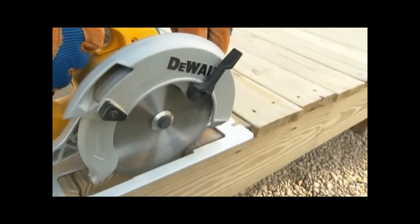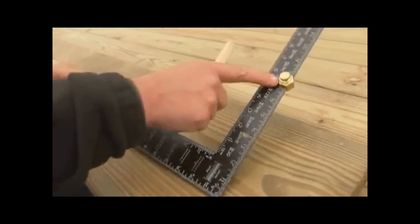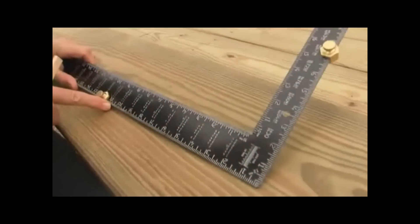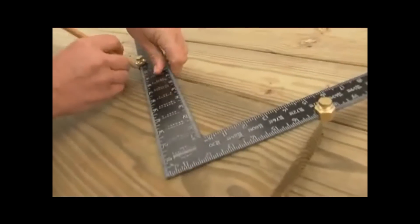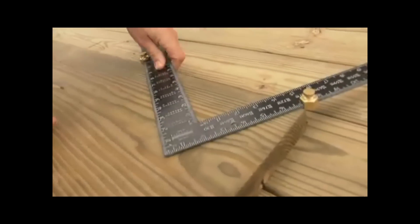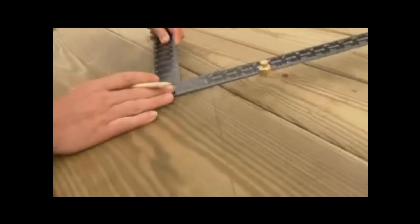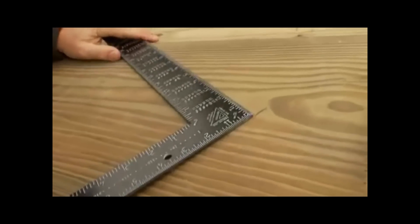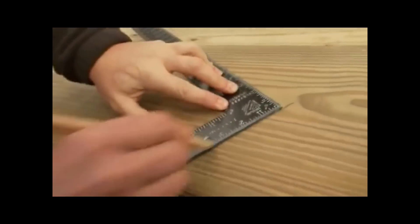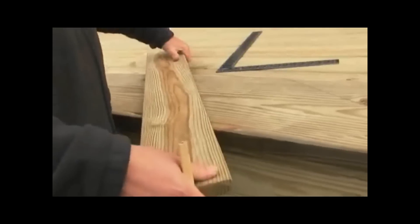The next step is to install the stairs. On the framing square, mark the height of the rise and the length of the run. Hold the square at the corner of the plank and mark the top step, then slide the square along the plank and mark the next step. Continue marking until you have your full number of steps. At the top step, hold the square under the mark and strike a perpendicular line — this is where the stairs attach to the deck.